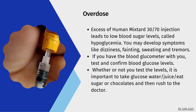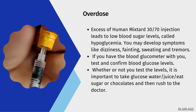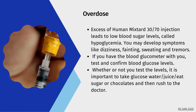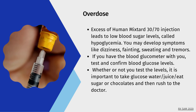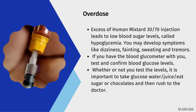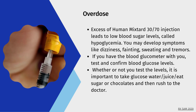Overdose: Excess of Human Mixtard 30/70 injection leads to low blood sugar levels, called hypoglycemia. You may develop symptoms like dizziness, fainting, sweating, and tremors. If you have a blood glucometer with you, test and confirm blood glucose levels. Whether or not you test the levels, it is important to take glucose water, juice, eat sugar or chocolate, and then rush to the doctor.